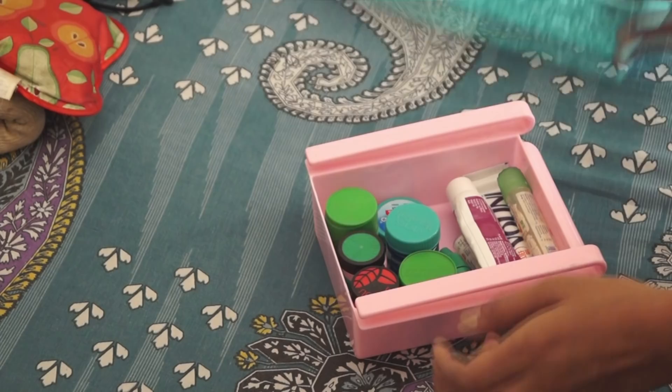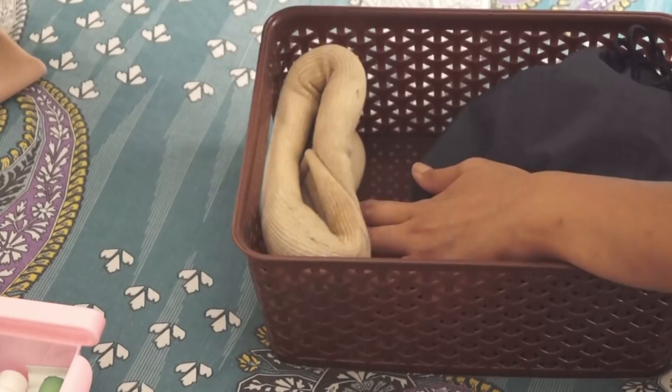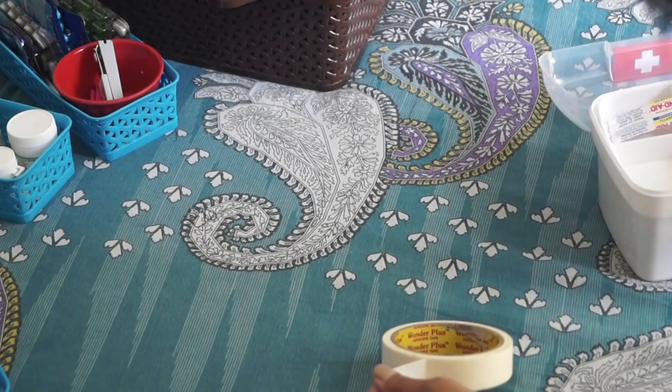Next I took this big basket which has a lid. In this I'm arranging my hot packs, belt, and in this small plastic bowl I'm keeping all my travel pill boxes and some bubble wrap. In the same basket I'm also arranging all of my collars, my baby's nebulizer, and some knee caps. Then I took another basket and in this I'm simply arranging all of my new wipes, crepe bandage, and some extra cotton. According to category, I kept all the medicines carefully in different baskets.